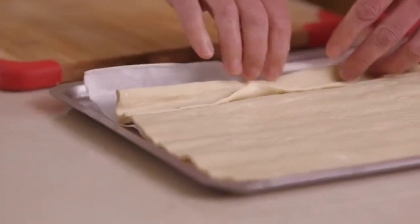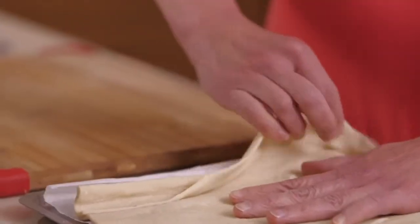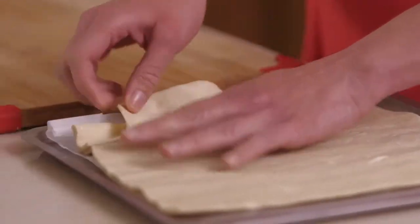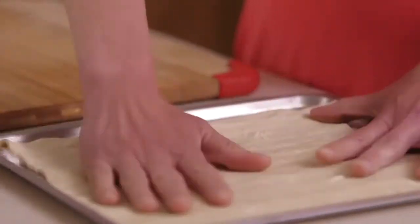I'm using puff pastry. You can use any pastry you like but I like the flaky effect of this. If you make your own pastry with butter it'll be much crisper — if you make a regular pastry, which is also good, it's more cracker-like.